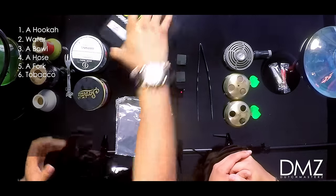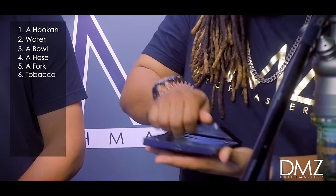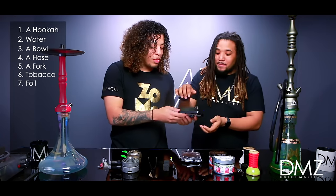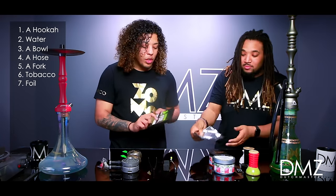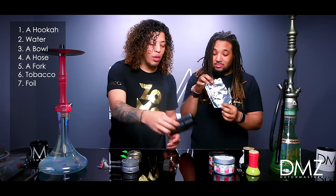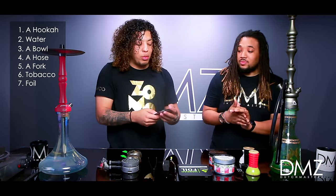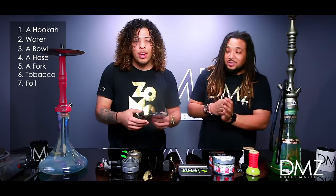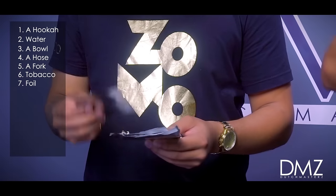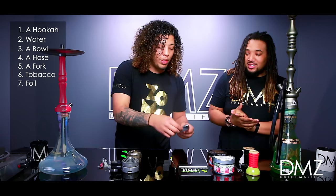What's next? Foil. You would also want to get some foil. There are two types of foil: you have your pre-cuts, which certain companies sell — like Fumari, who have their own pre-cuts for your bowls. Or you can go to Home Depot or Walmart for some super heavy duty foil. You can find heavy duty foil in a lot of places — the cheaper the better. Heavy duty foil is definitely the way to go.